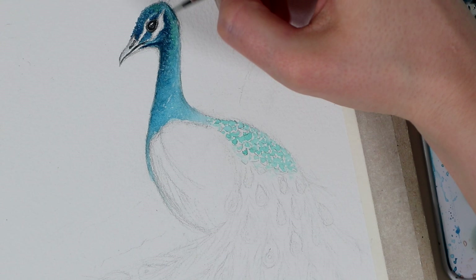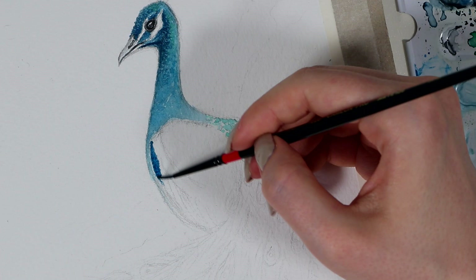With your painting, you can of course do whatever you want, which in my opinion is the most beautiful thing about painting in general.